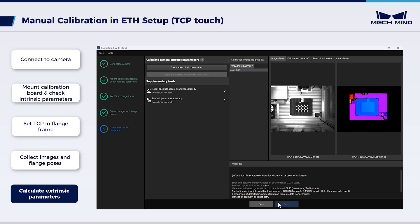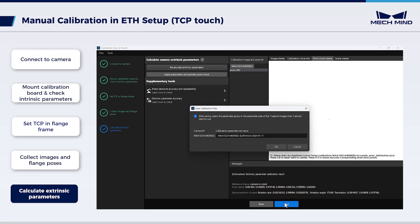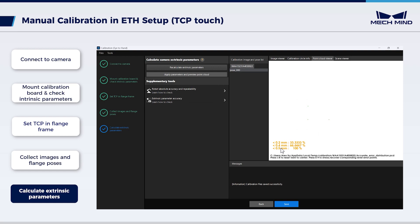Click Next to enter the page Calculate Extrinsic Parameters. Click Calculate Extrinsic Parameters to get the calibration results. Click Save to save the calibration results in the folder calibration within the project's folder. After the above process, we have completed the manual calibration in the eye-to-hand setup using TCP Touch. The calibration results can be used for the subsequent vision-guided robotic picking.